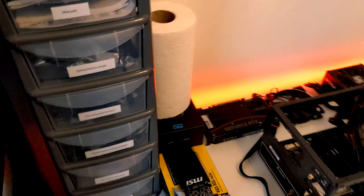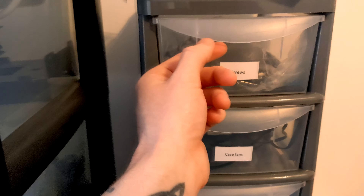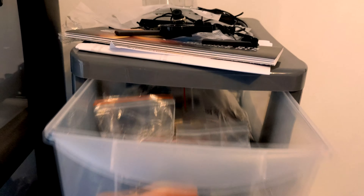This is my general workstation area. It's a bit cramped but it does the job for now. We've got these drawers full of everything you could possibly need for PC building. Every kind of screw you could possibly need — motherboard screws and stuff like that. Tons of screws.